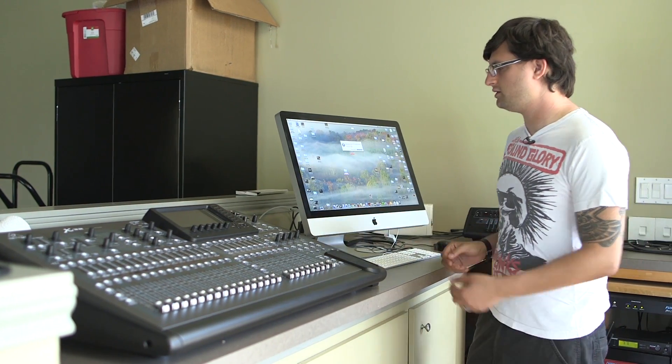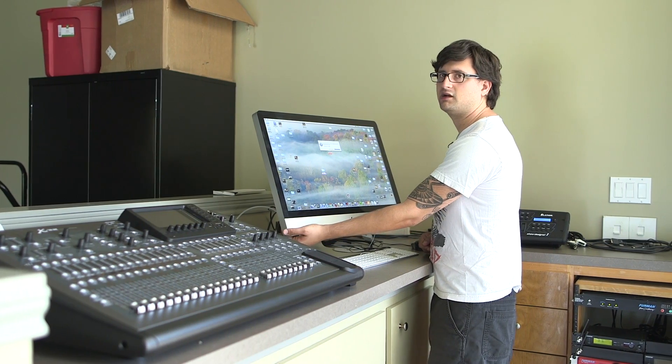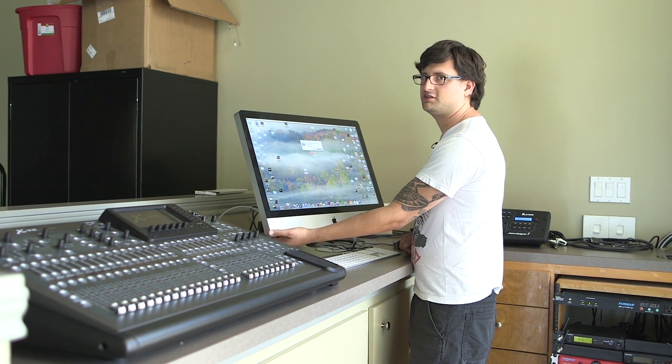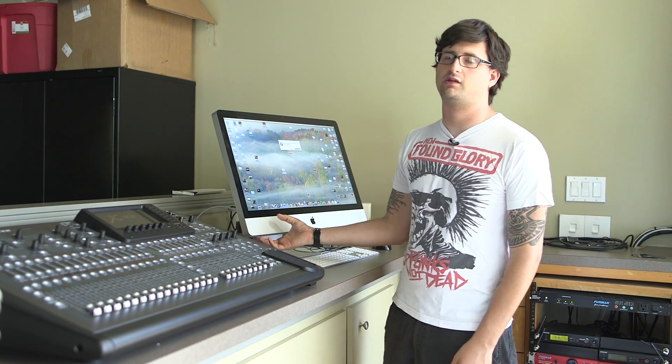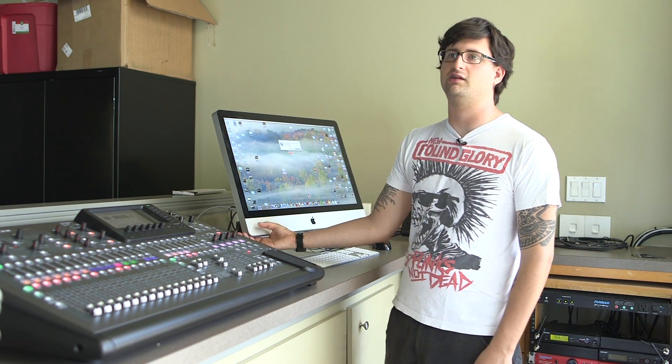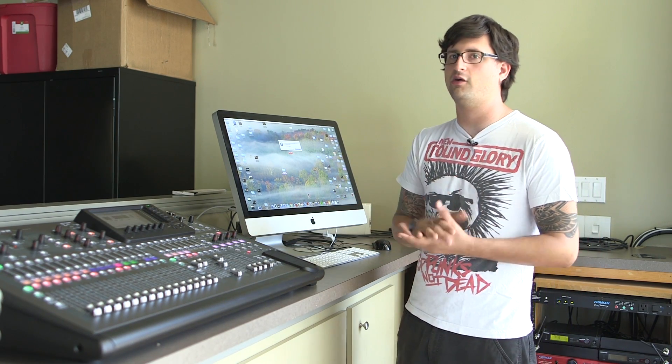Then in the back left of the iMac here, there's a power button and you can just tap that. Generally the computer will be asleep, so you just give it a quick tap and it will wake up. But sometimes the computer may be off, in which case you might have to hold it down for a second or two for the computer to power on.